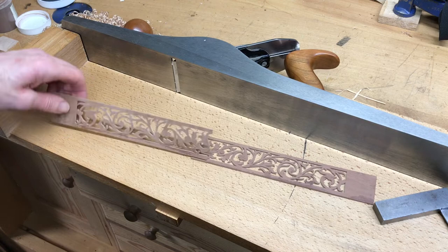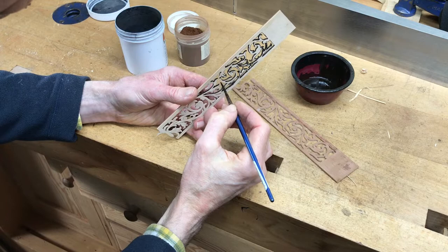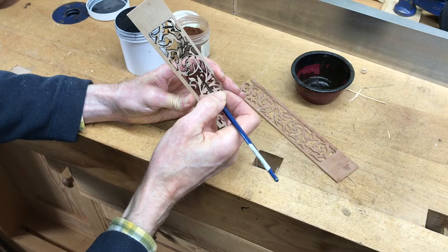I'll trim them down to size so they're a nice snug fit. Next I'm going to paint the inside edge — just painting the inside edge with a mixture of French polish, brown umber, and vegetable black.